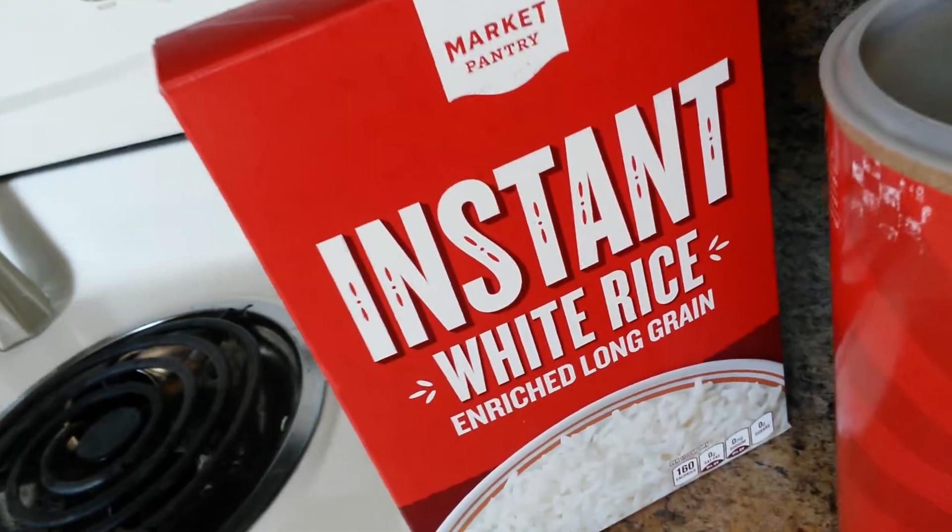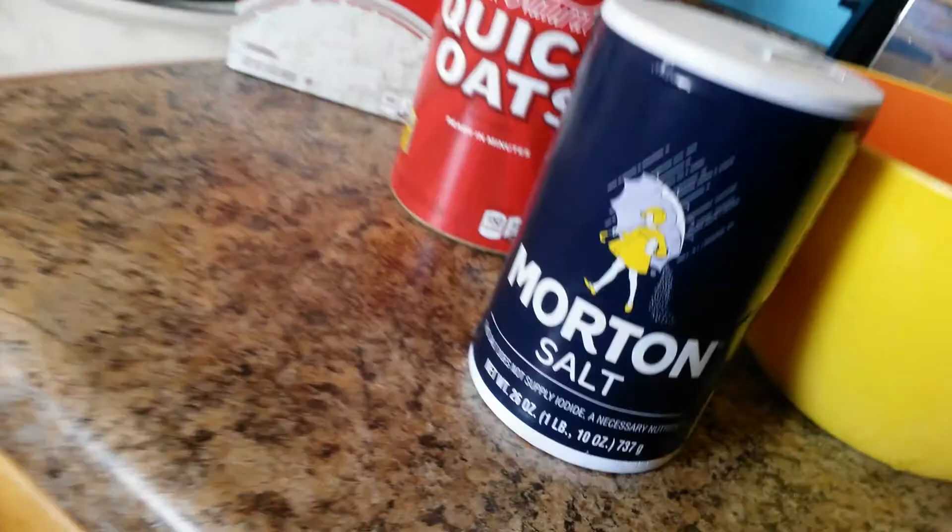So let's talk ingredients. You're going to be needing white rice, oats, a little pinch of salt, and rice milk, which I made my own. It's super simple — I will include the recipe I followed in the description below with this recipe.